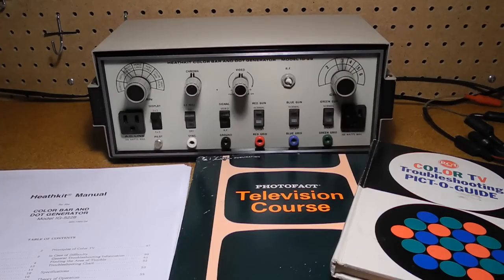I hope you enjoyed this video. If so, please check out my other YouTube videos on vintage Heathkit radios and test equipment.